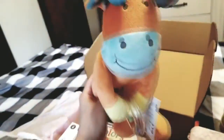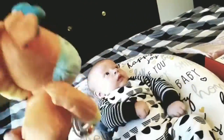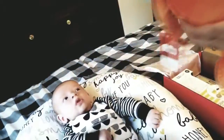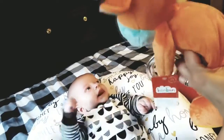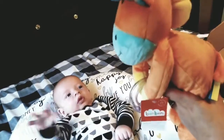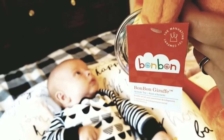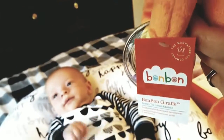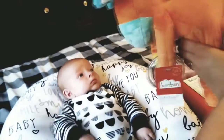First thing I see is something fun! He's a big stuffed animal with a rattle — the Bon Bon Giraffe Activity Toy. He'll like this. Do you like him?